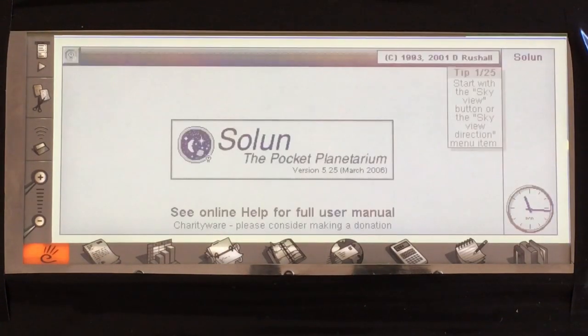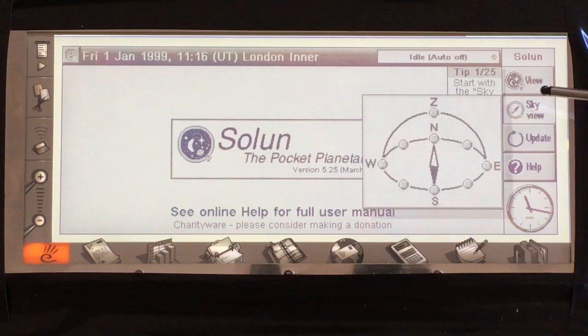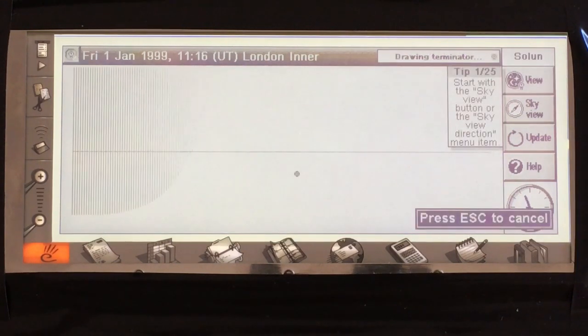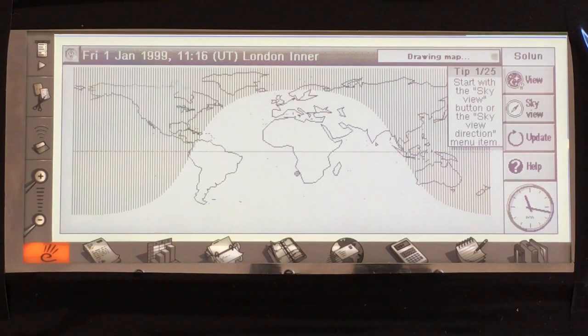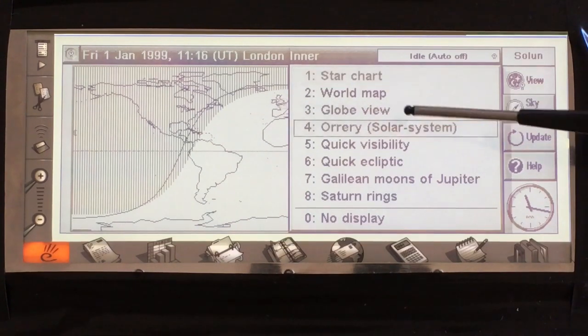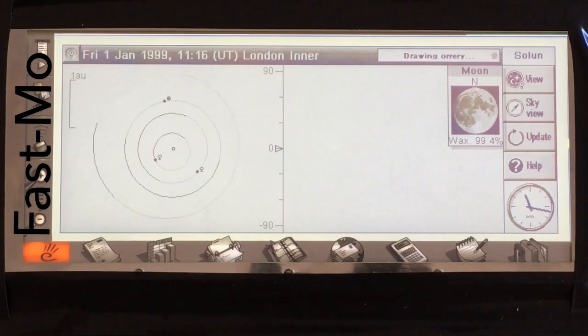The name Solon — I presume — is a contraction of SolLuna. This is a graphic astronomy calculator, and I presume a labor of love because it looks to have seen a great deal of development over time. I love utilities, and it's as good a program as any to show off with the backlit display. Here we have a world map with Greyline, so the amateur radio guys will like that. The orrery view takes quite a long time to render, so I've sped that one up a bit.